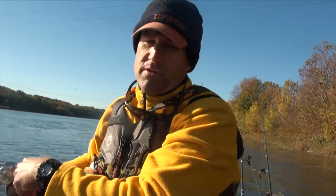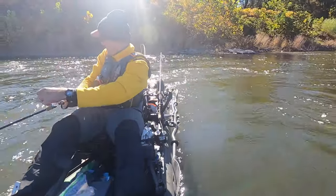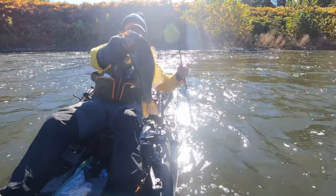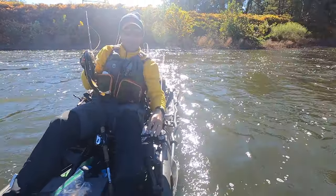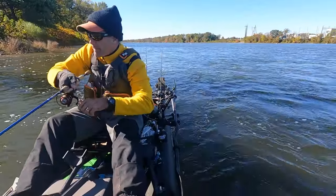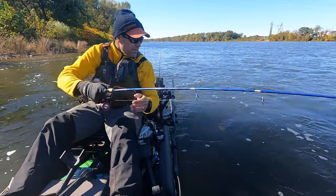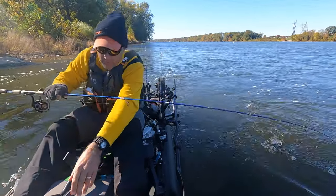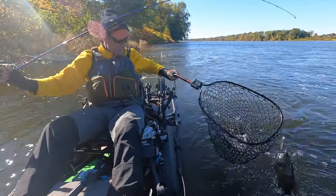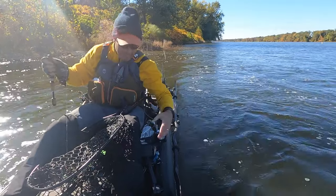Let's go do some power fishing. It's always fun to get him to smack a jackhammer. Oh yeah — there's two of them! There's one on the jerk bait and there's one following. Typical fall behavior — you get one, there's more with him.